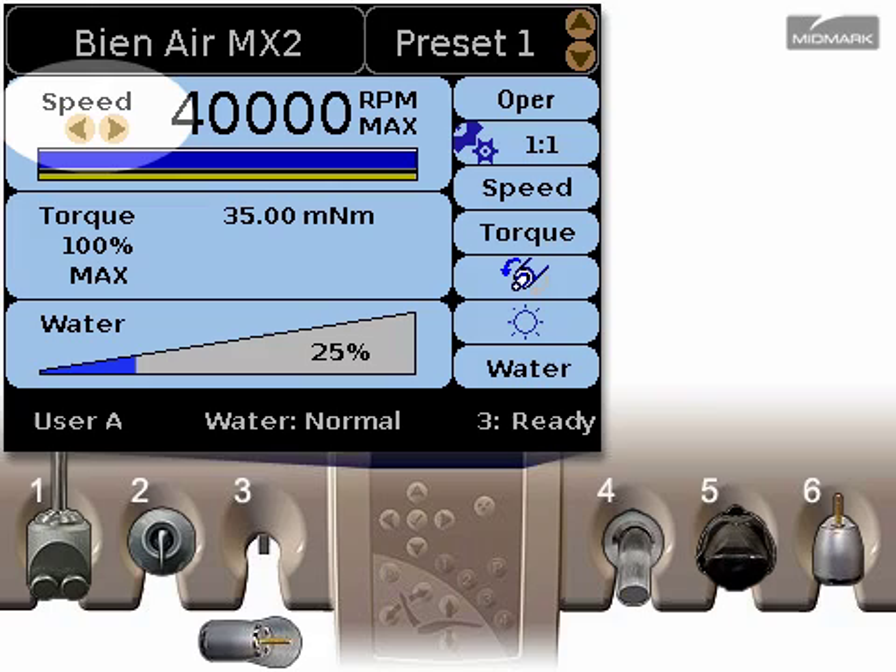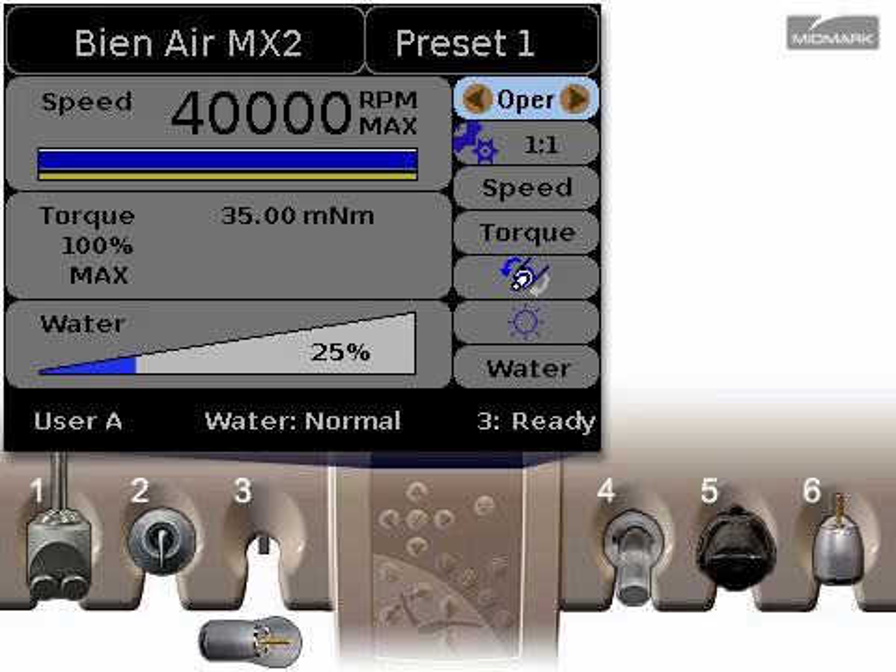You could change the speed setting now in normal mode by using the left and right arrows on the control pad, but let's press the check button and enter edit mode instead.